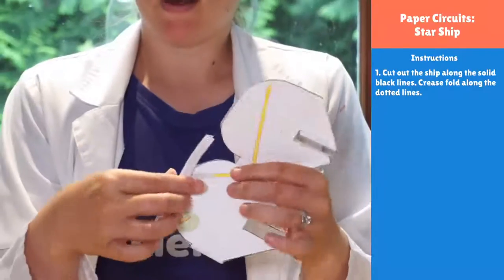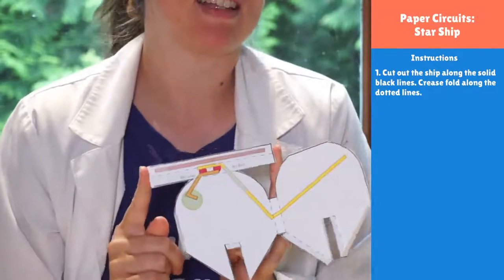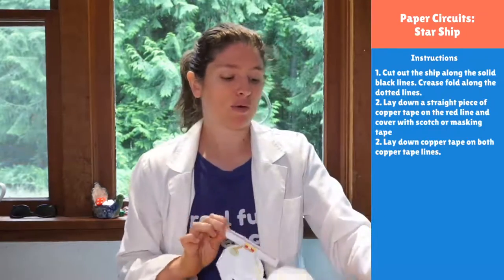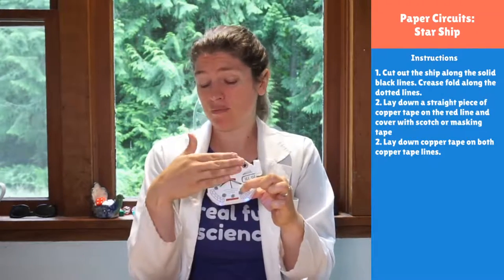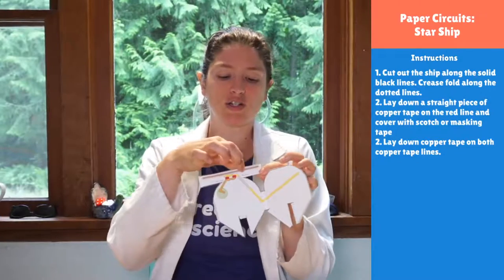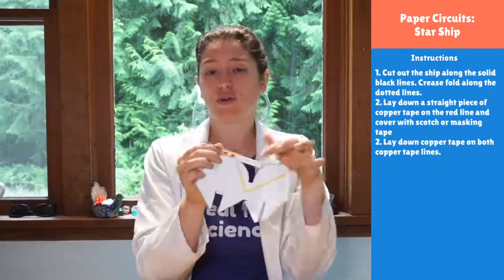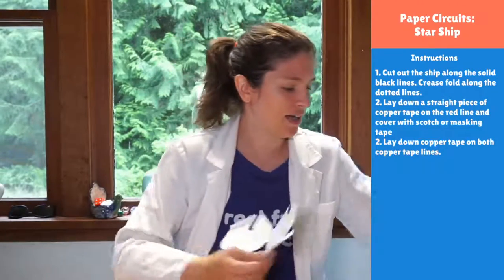Now we need to wire up our boosters using copper tape. Evan had the idea of making the booster really face towards the back of the ship so it doesn't light up the entire ship — boosters shoot backwards, not all over the ship. To achieve this, we'll put a strip of conductive tape along the bottom line and cover it in non-conductive tape. When we roll it up, the boosters can only shine backward because light doesn't get through foil or metal — so that's our light blocker.